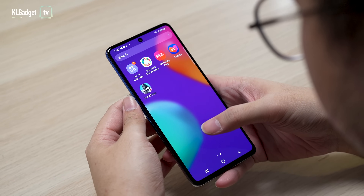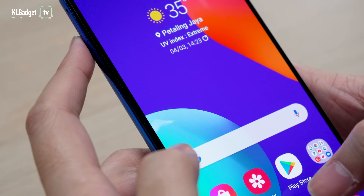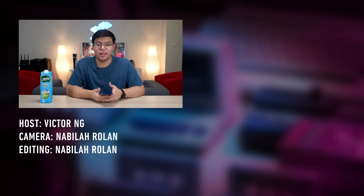The phone also comes with a side-mounted fingerprint sensor. This is a phone that's great for people who want a premium experience thanks to its gorgeous AMOLED display and flagship-class Exynos 9825 chipset, without spending too much — especially considering it costs below RM2,000. Let us know what you think about the Galaxy M62 in the comments below. Remember to subscribe and like. This is Victor signing off — bye!